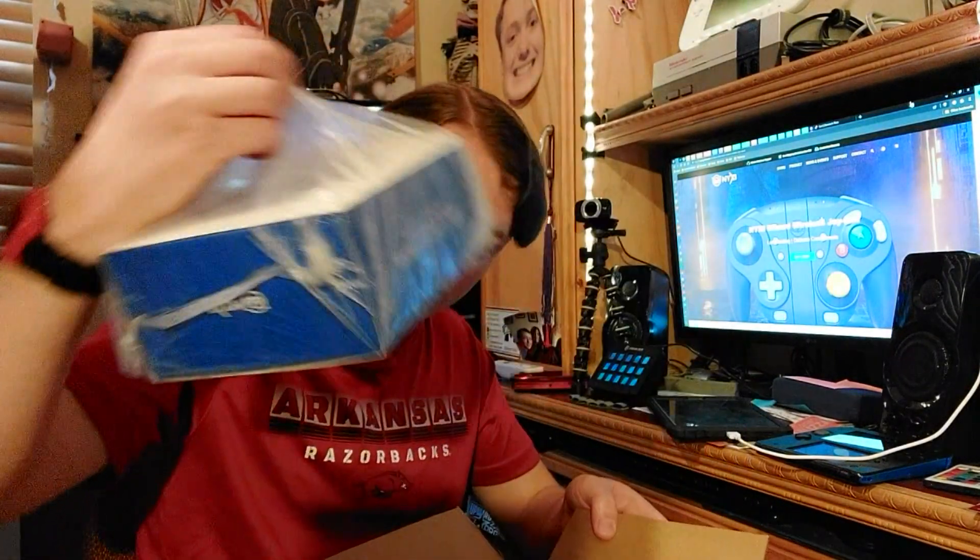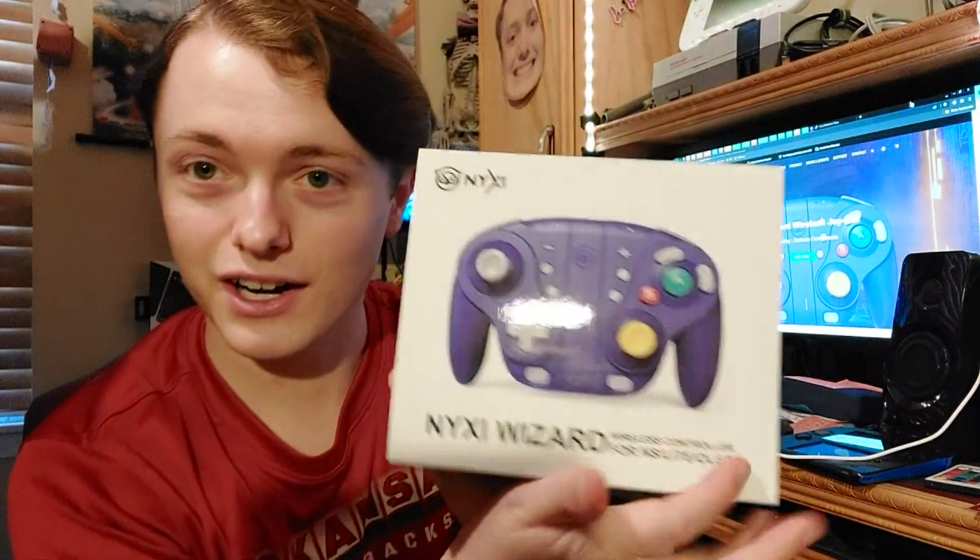It only took two weeks out of the three weeks to arrive, so that's cool. I haven't opened this up yet, but we're gonna see what this thing has in store. I have watched some videos on it and that's how I found this controller and made me want to get it. I do like the design of this - the Nixie Wizard.